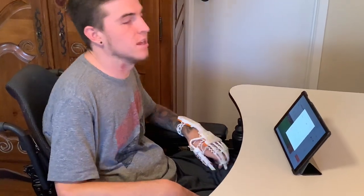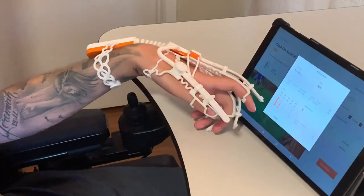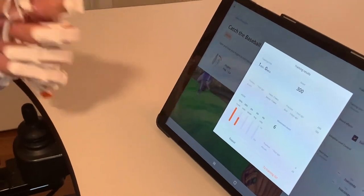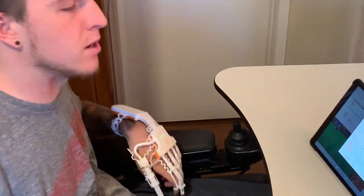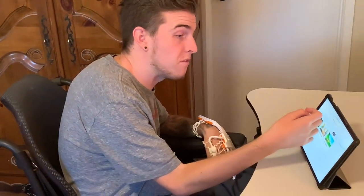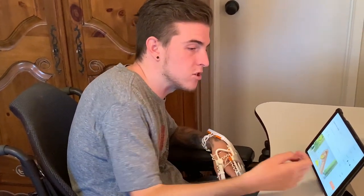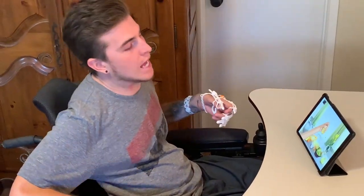After one minute it gives me my stats. Training time: one minute. Score: 300. It shows me which fingers — thumb, index, middle, ring, and little finger — moved the most. Interestingly, my middle, ring, and little finger didn't really extend as much. Now I can repeat it, add more time, or move on to the next game. I'm going to do 'Squeeze the Orange Juice,' another finger game I like, and I'll set it to one minute.